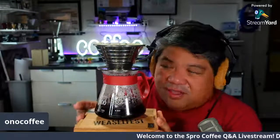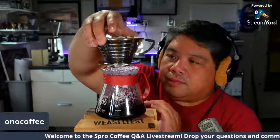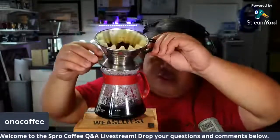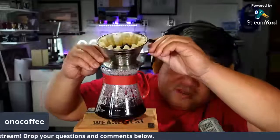All right, our coffee is fully brewed now. Here's what it looks like — oh, it's spilling everywhere!